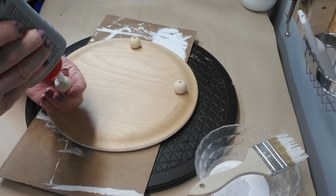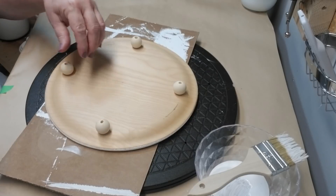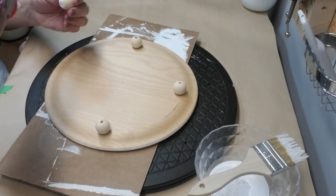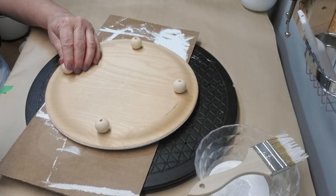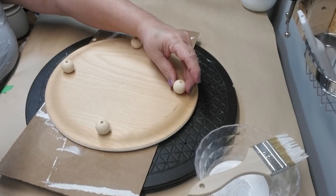Next I'm going to attach these extra large wooden beads as feet so this can be a decorative wall piece but also a tray. I'm gluing these together so there's raw wood on raw wood, which means the glue will hold much better. Once this has dried I'm also going to give the complete bottom along with the beads a coat of my white chalk paint.